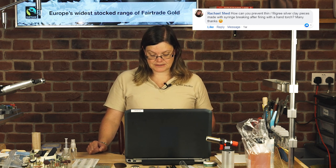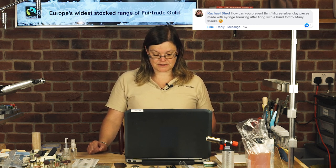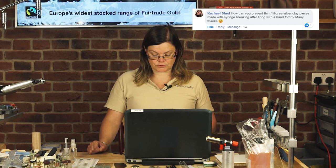A question from Facebook from Rachel Shedd: How can you prevent thin filigree silver clay pieces made with syringe breaking after firing with a hand torch? It's generally recommended that you don't fire syringe clay with a hand torch, because it's actually thinner than the clay and more porous, so it's more liable to break. The best thing to do with syringe clay is to fire it in a kiln, so that it sinters a lot stronger — the temperature is higher, more consistent, and the molecules sinter together a lot better. That's really the only way you're going to stop it from breaking after firing.